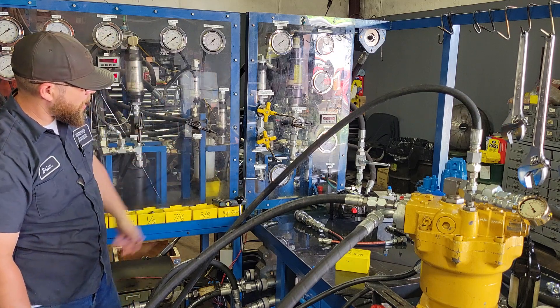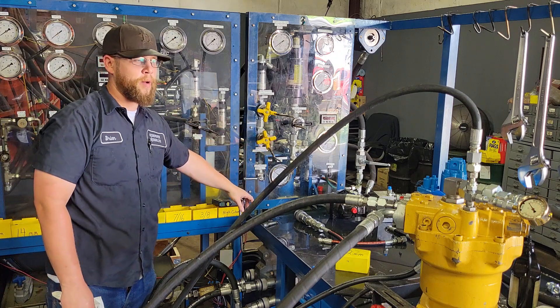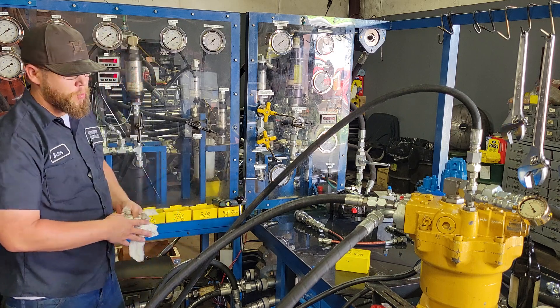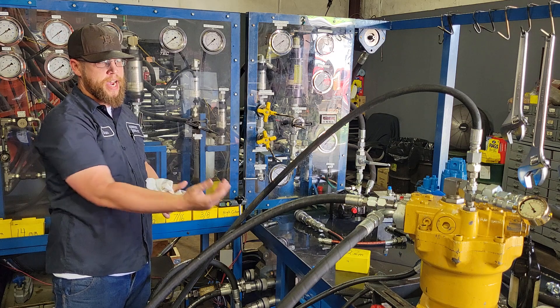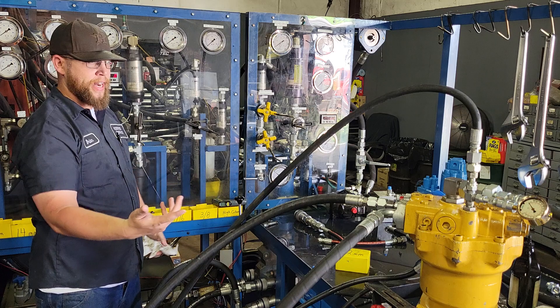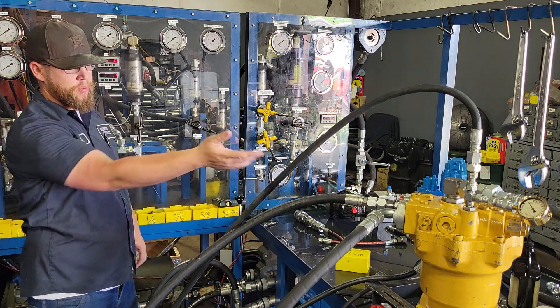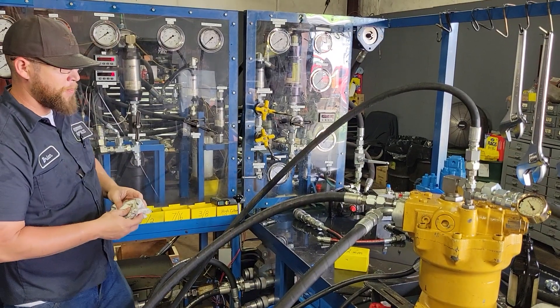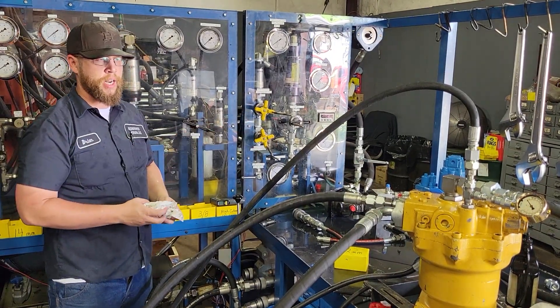Now the pump is on. We've got about 4250 PSI on the gauge. I'm going to shift it one direction. The shaft should not spin because the brake is still engaged. It's going to dead head and should build up to whatever the relief is set at. We've got the relief set lower than the pressure compensator so that we can see when it's going to release.